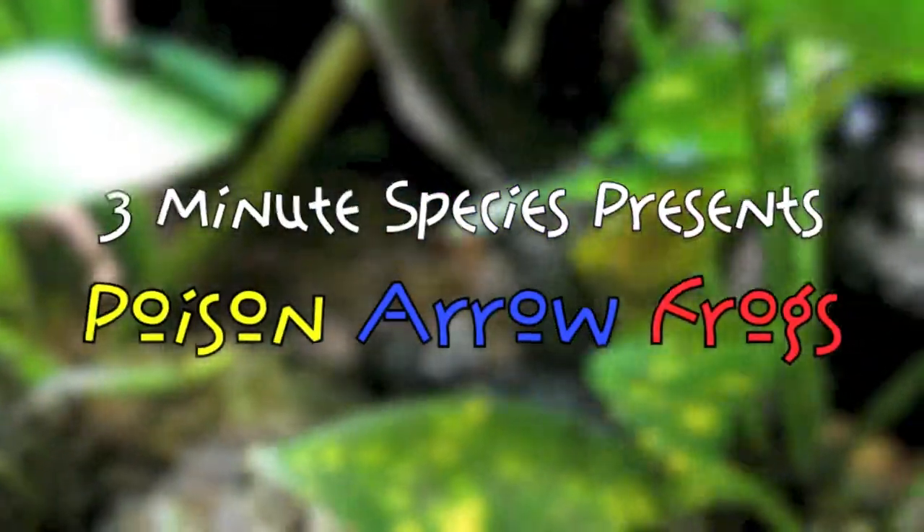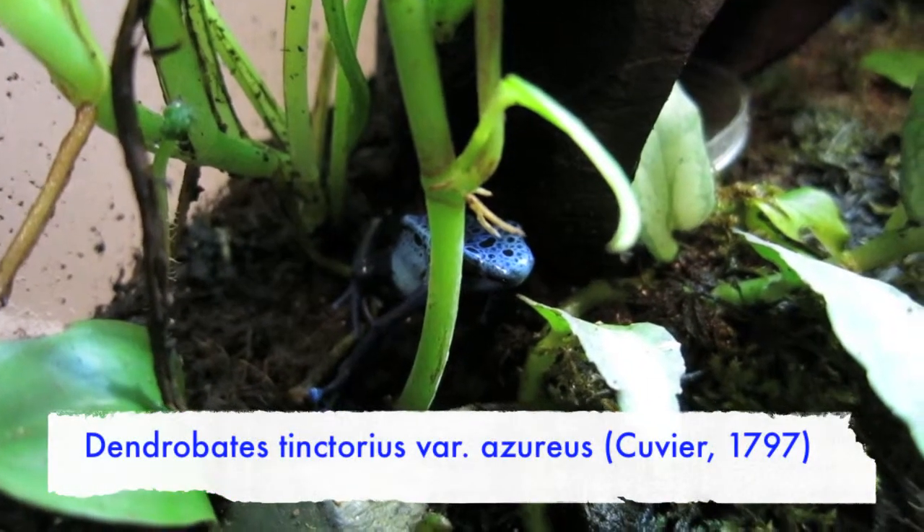Hey everybody, today we're going to be looking at Poison Arrow Frogs, family Dendrobatidae. These are the Dendrobatis tinctorius variety azureus.